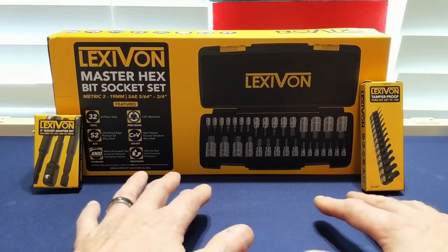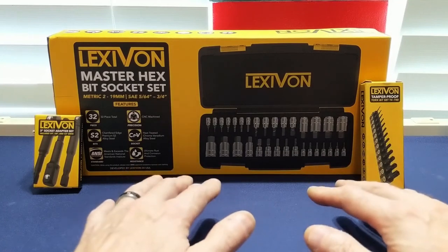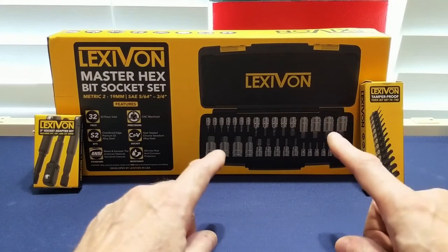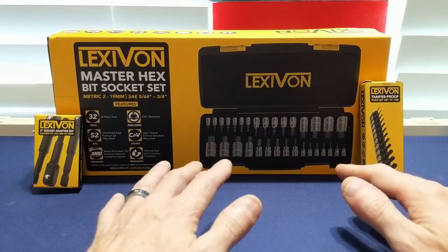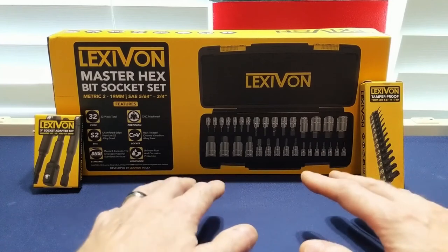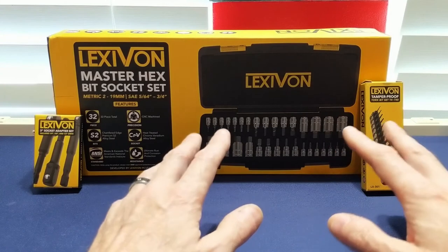I also haven't given a lot of credit to Lexavon themselves — without them I would have never started this channel. They are great people to deal with and seem to try hard to bring quality tools at an affordable price to the masses. I just wanted to say thank you to everyone at Lexavon for allowing me to showcase your products. And as always, thank you to the viewers for subscribing — without you there would be no reason to continue making videos. If you like what you see, hit that subscribe button and the bell icon. Until my next video, take care, be safe, and I hope to see you all soon. Bye.